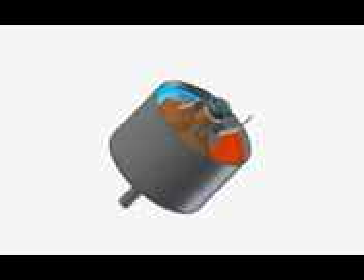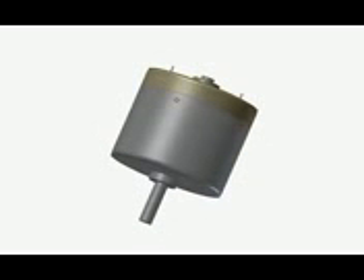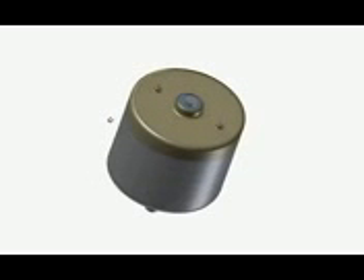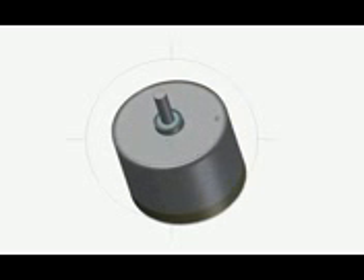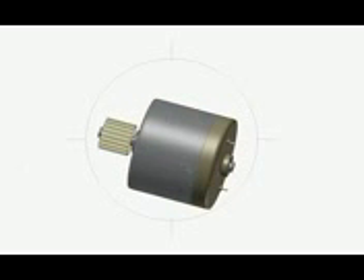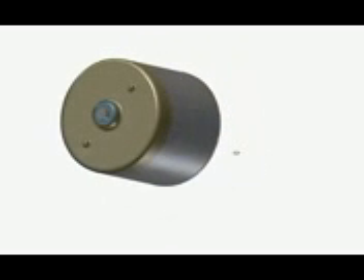It looks nice! It's time for the final part — I'll call it a cover, because it covers everything. It also has a place for the bearing on top, and it has two holes for the power terminals. The motor is ready — fully functional, everything in position. Thank you for watching this video, and don't forget to visit our website for more interesting projects.